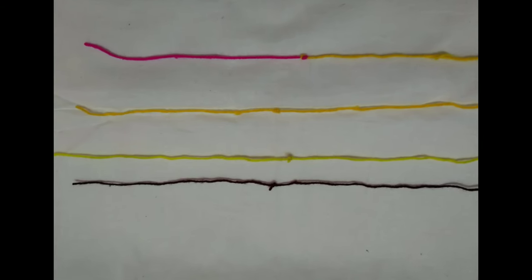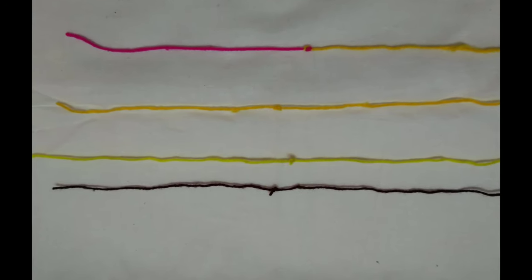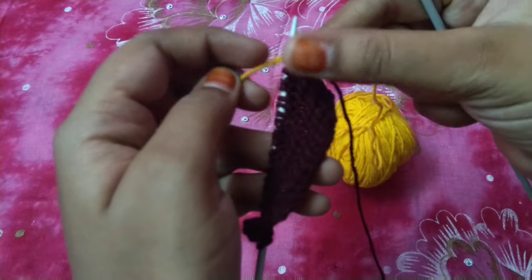In the last class, we made different types of knots. We will make the two and two together. We will make different colors in different projects, and we will make the different colors in a little bit.